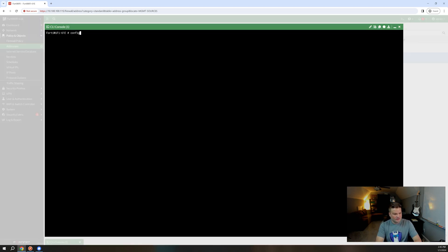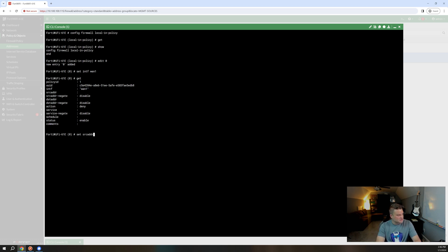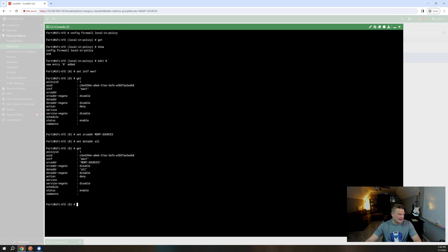Now go into your firewall and do 'config firewall local-in-policy' and press Enter. If you do a 'get,' you'll see there's nothing there. This is telling you how you want to allow things into the interface itself. I'm managing this device from the WAN1 interface, which happens to be internal to my network. So I do 'edit 0' to create the next firewall policy in line, and set interface to WAN1. Then do 'set source address' to your management network sources group. You can set destination address to 'all' because that means any IP on the interface. Now set action to 'accept' — we want this connection to actually be accepted and for us to respond.